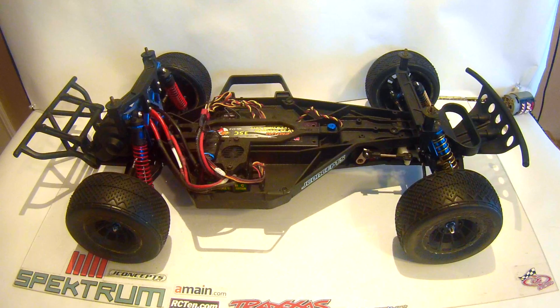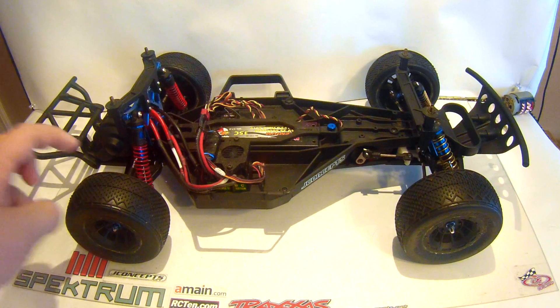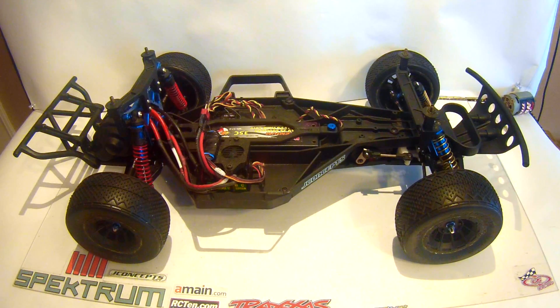If you guys have been thinking about racing your Slash, I'd definitely do it. I'll have a full list of parts I'm using, including electronics, in the description, and I'll try and link as many as I can find — wheels, tires, upgrades, servo, receiver, electronics, batteries — whatever I can to help you guys start your own build. Or if you're looking for parts for a rustler, bandit, or stampede, some of these parts might work for those too.